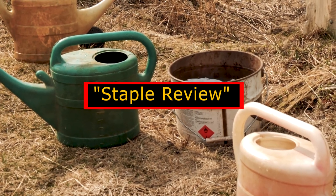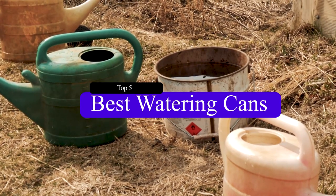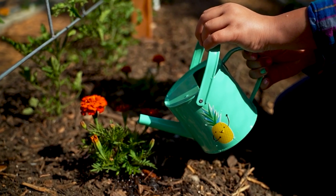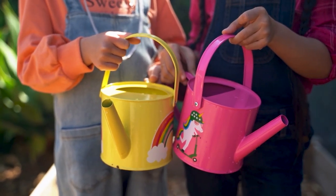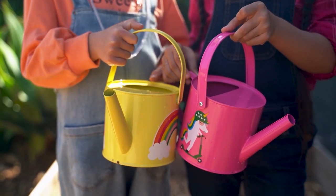Hello guys, welcome to our channel Staple Review. In this video, we will try to help you find out the top 5 best watering cans on the market. Maybe you are already a keen gardener, or perhaps you're just about to start out on your green-fingered journey with either a small plot or some hanging baskets on your balcony. You might be lucky enough to live in a property with a fully-fledged back garden. No matter what your circumstances, watering your flowers and foliage is of the utmost importance.